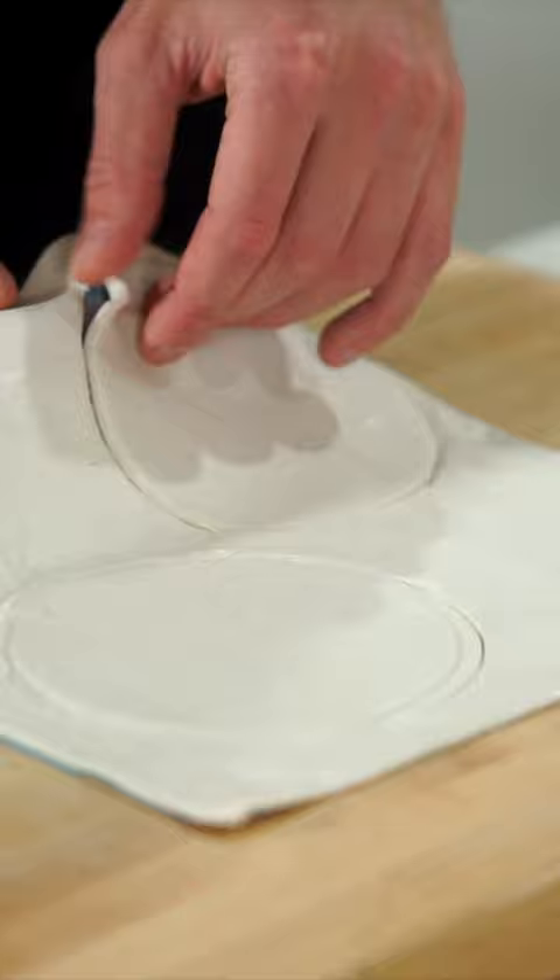Portion the mix into 4 large ramekins, cut out 4 rounds of puff pastry then place them over the top and fold it over the edges tightly.